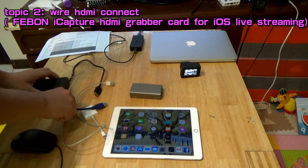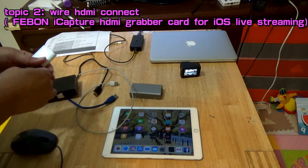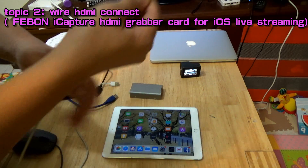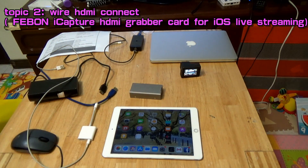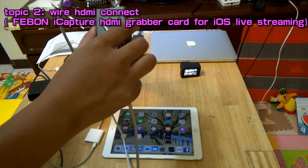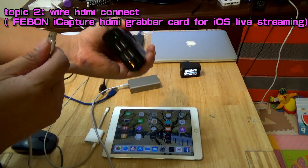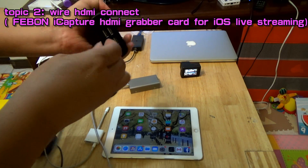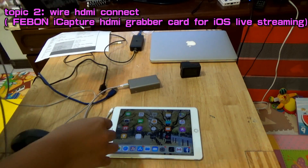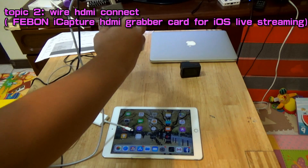This is the Feibon iCapture capture card for iOS use. This is the power bank. This is the Lightning to USB 3 camera adapter. First, please connect your power lighting cable. The micro USB is for the capture card — adapter power.